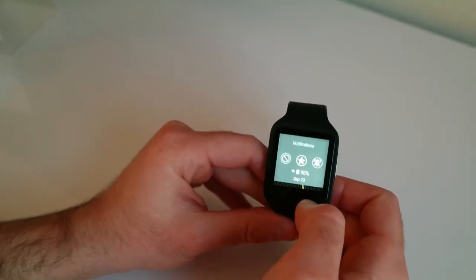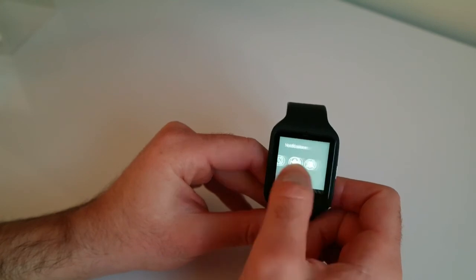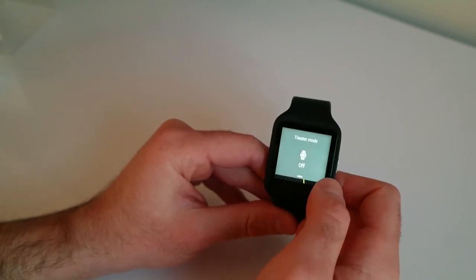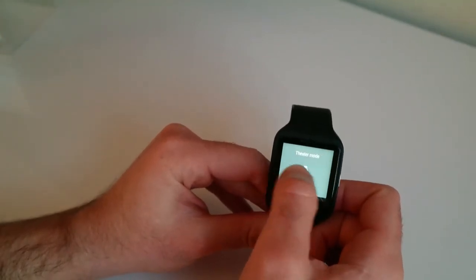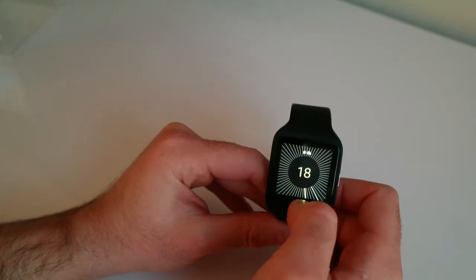Sliding down gets you to your quick notification shade which tells you the battery percentage, alarm notifications — you can put it into theater mode if you go and watch a movie and want to make sure it doesn't annoyingly light up and cause a distraction. Sliding to the side will take you back, or up to get back to your main screen.